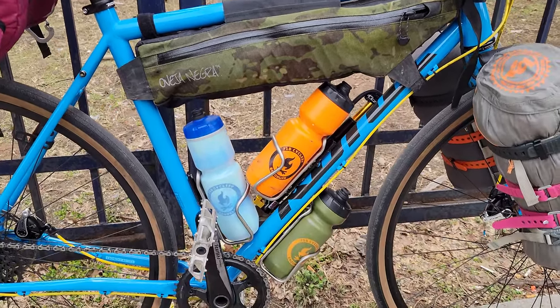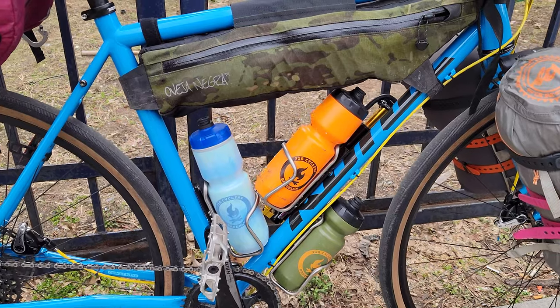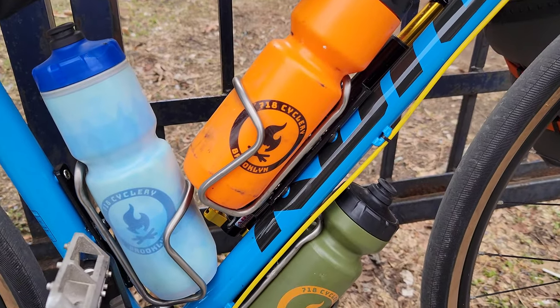Down the middle we'll have the Ovea Negra half frame bag. In addition, I'll have three water bottles — I think that's really important for this kind of bike. These are the titanium cages from King Cage.